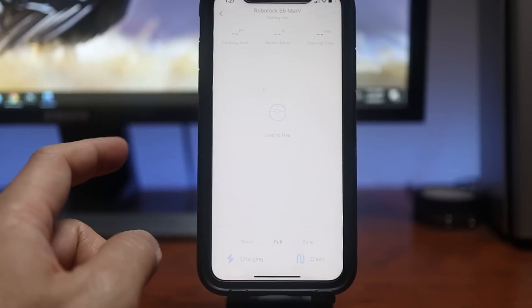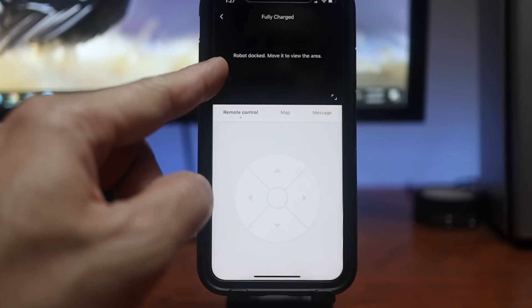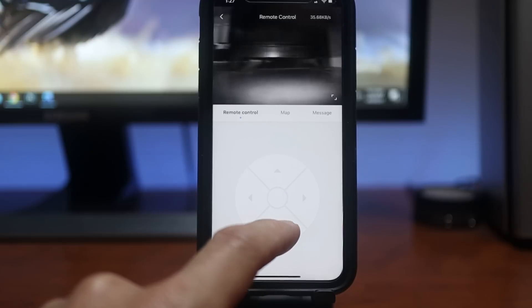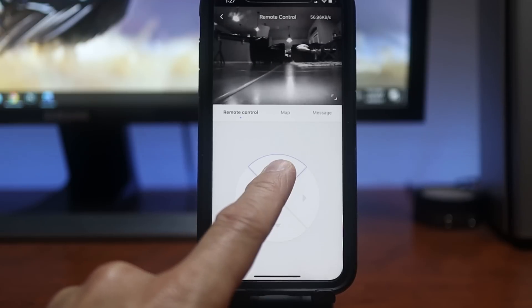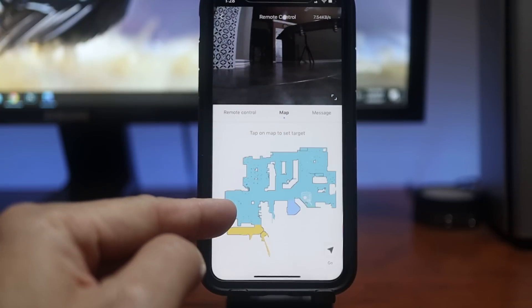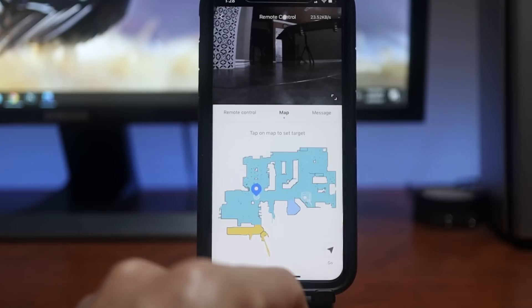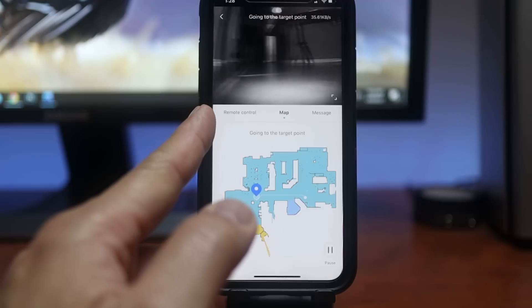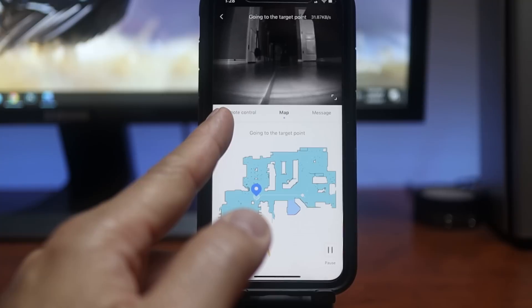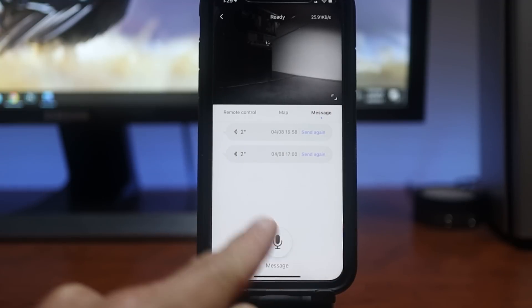On the main app page you can click on the vacuum to load up the map and see the last area cleaned along with the battery level. One cool thing is the camera icon where you can control the vacuum via remote and stream live footage from it. You can drive it using the arrows to check if doors are closed, check on the kids, or select an area on the map for the vacuum to go automatically. The vacuum only streams live footage — it will not copy, save, or upload footage to the cloud. You can also use the messaging feature to call the kids and tell them it is time to sleep or eat.